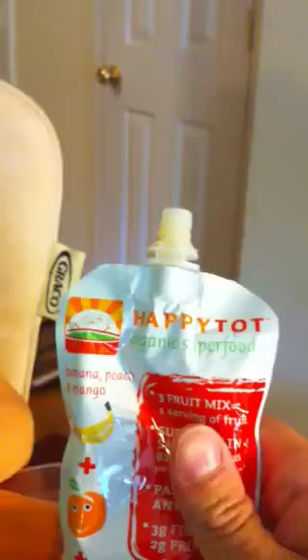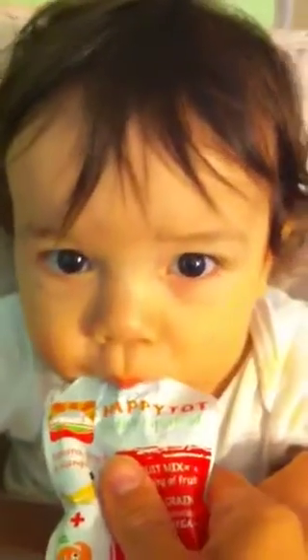So Happy Tot Organic Superfood — shameless plug for them, but it's all good. Let's show them one more time, Bobby. Look, there we go. No mess. You just keep squeezing the whole thing out. Check that out. That's pretty tight.